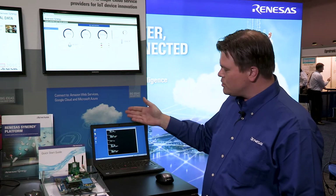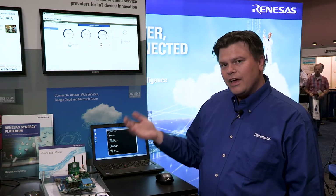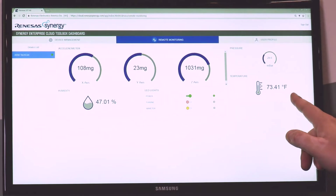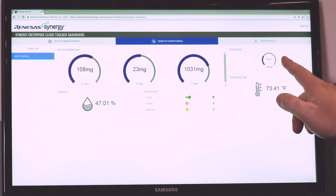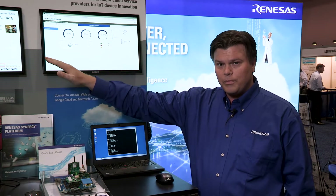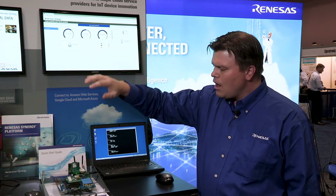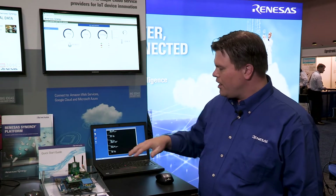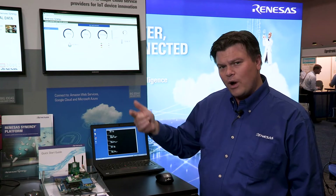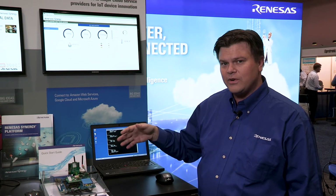When somebody starts provisioning this board, they read a unique ID from the board. That unique ID has been put into a dashboard we developed to visualize the collected data. The dashboard then sets up a cloud account on either of these three providers so the board can connect to it and upload sensor data. The user then uses the provisioning interface to instruct the board whether the connection should happen over Wi-Fi or cellular and inputs the necessary parameters to start up the data transfers.